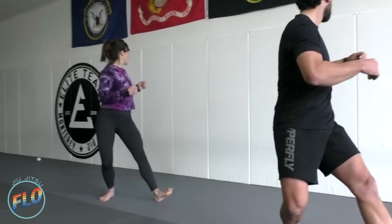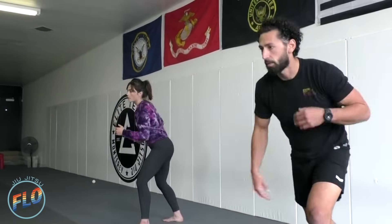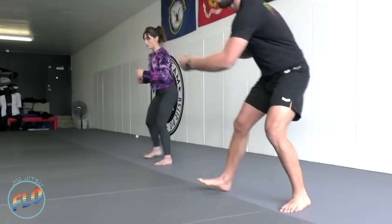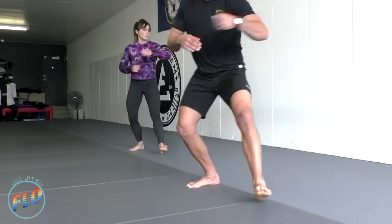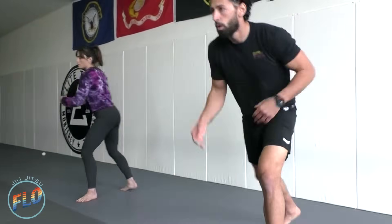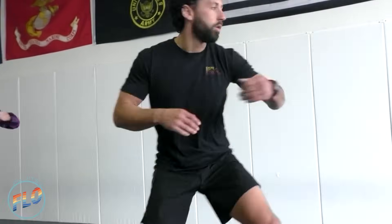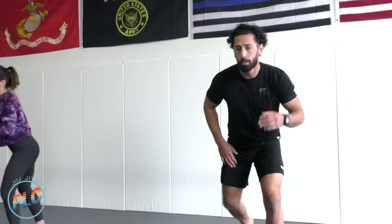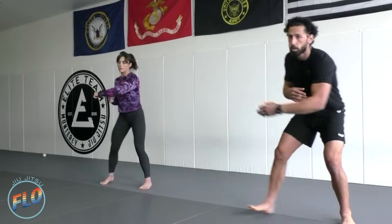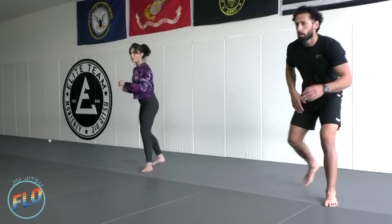This is simulating an arm drag often used in jiu-jitsu and wrestling — many different variations of the arm drag. One thing we're trying to do is get to our opponent's back to start attacking. Exhaling as we exert energy, inhaling through the transitions. Nice and balanced throughout. Good, last one.